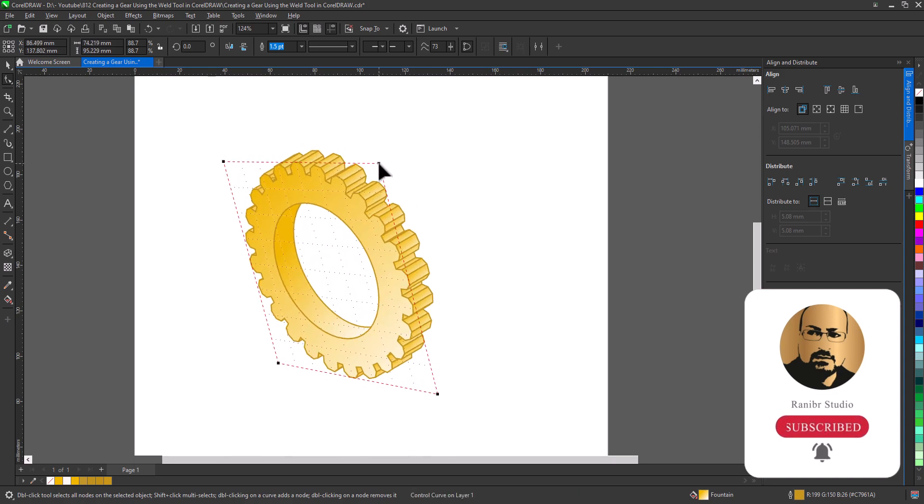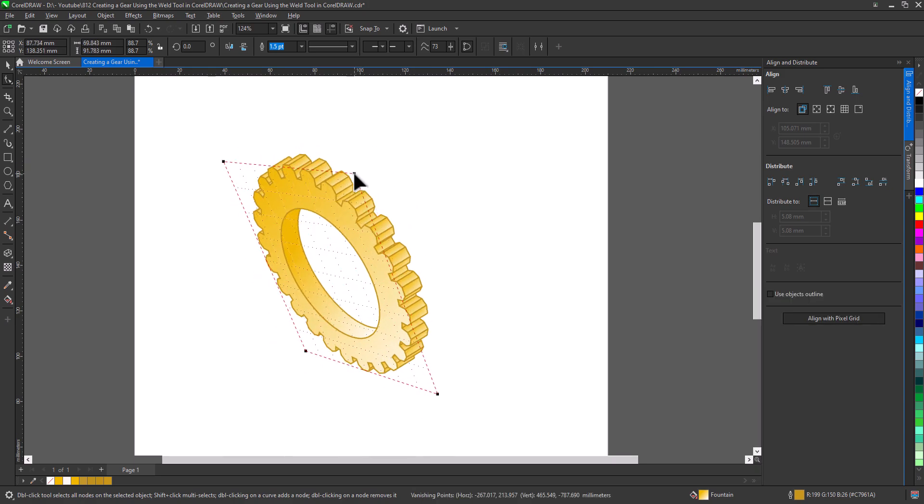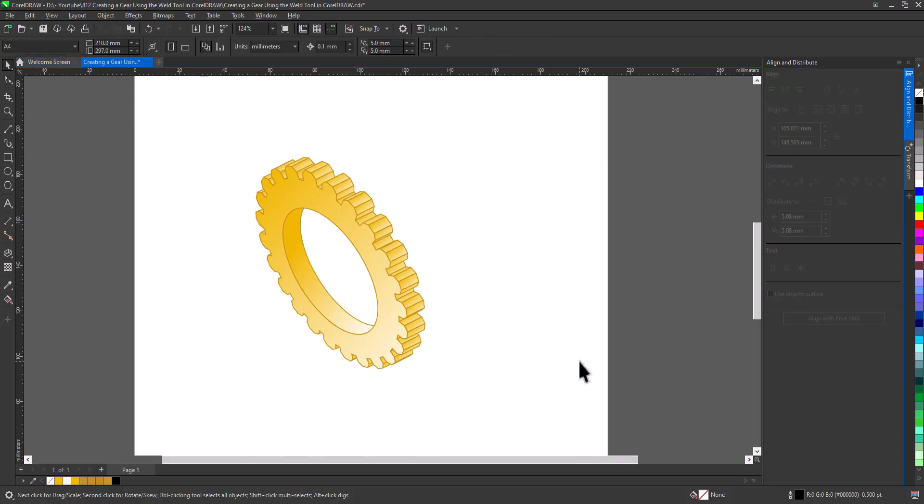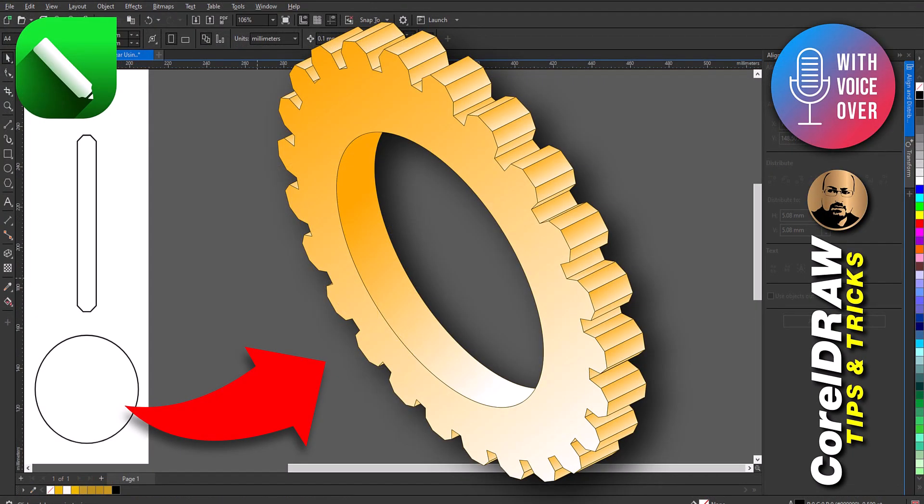And there we have it — starting from a simple rectangle, we've built a fully rendered, three-dimensional gear using weld, transformations, and a few finishing touches. If you found this tutorial helpful, don't forget to like the video, subscribe to the channel, and hit the notification bell so you won't miss any future tutorials.